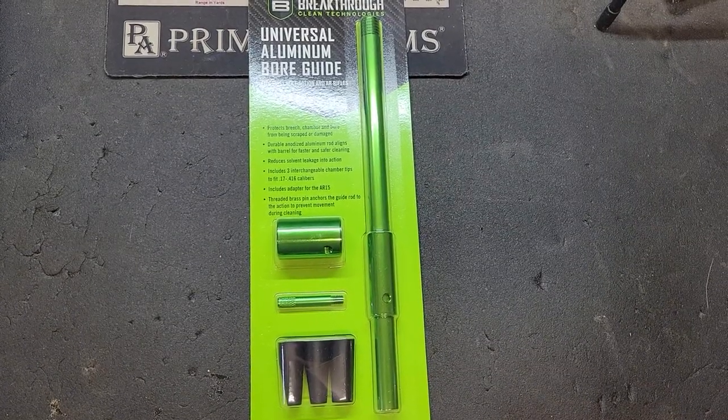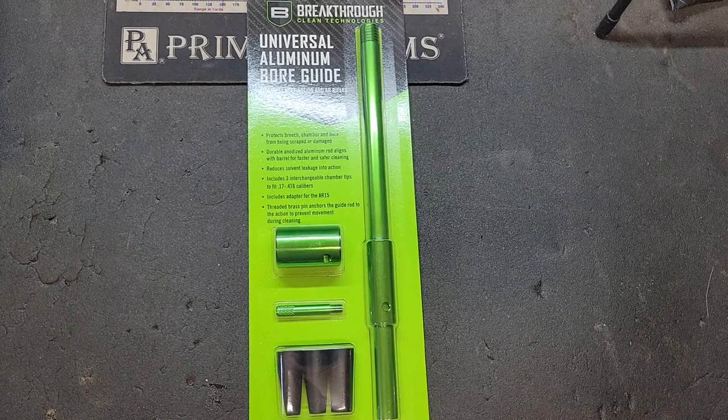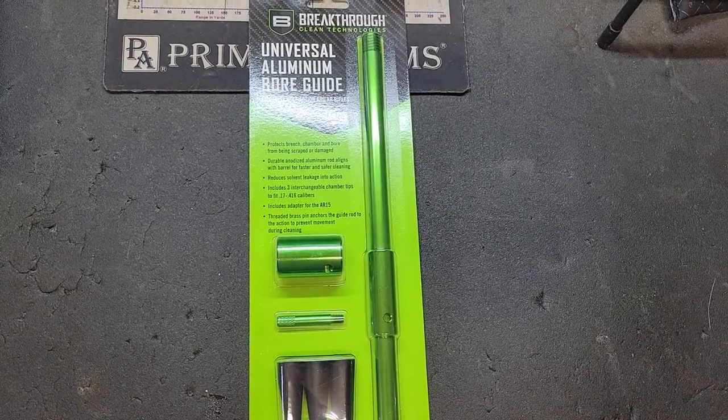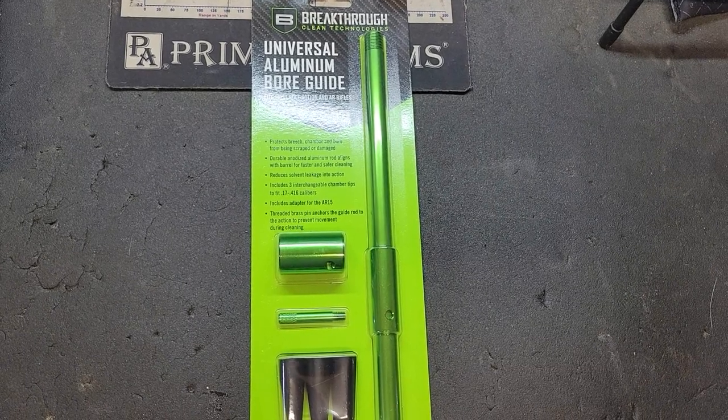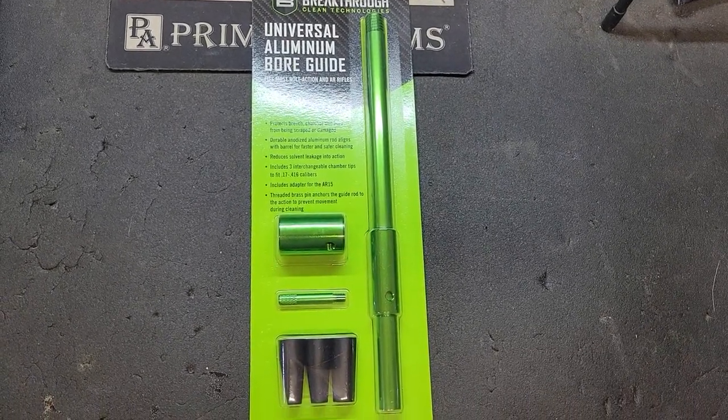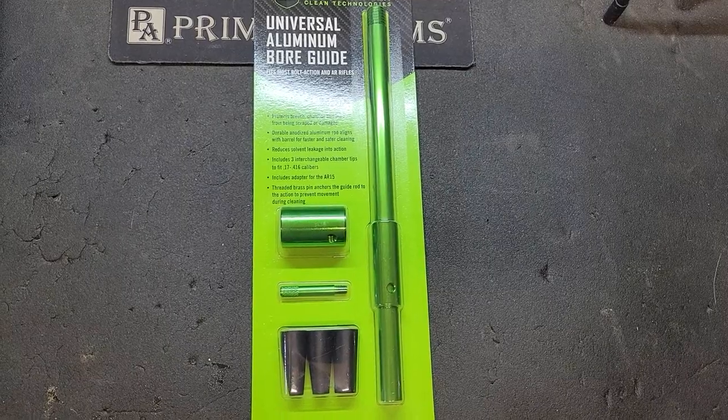The Breakthrough Clean Bore Guide works on bore sizes from 17 up to 416 and comes with an AR-15 adapter. I've never used a bore guide when cleaning any of my rifles, but maybe I'll give this one a whirl.